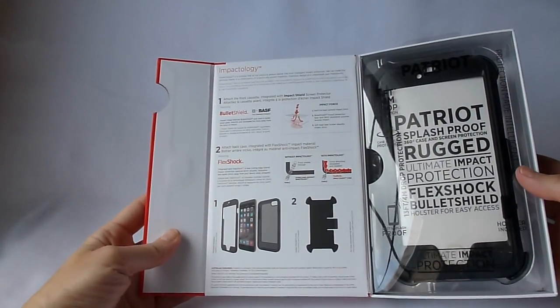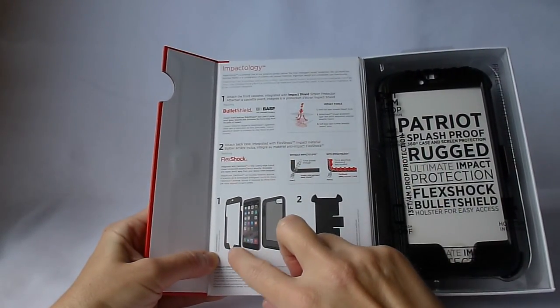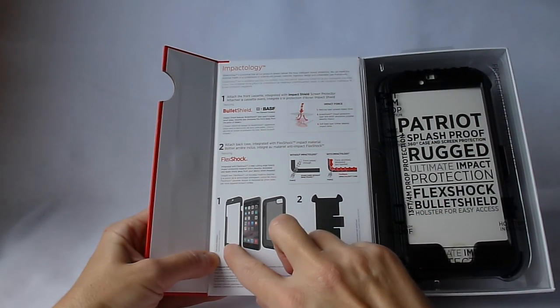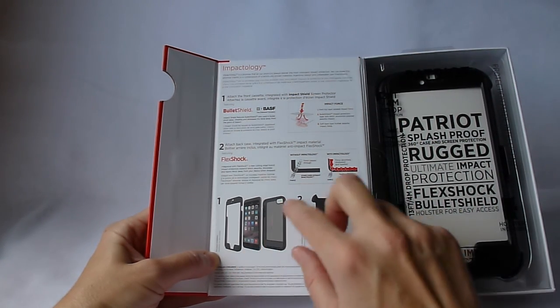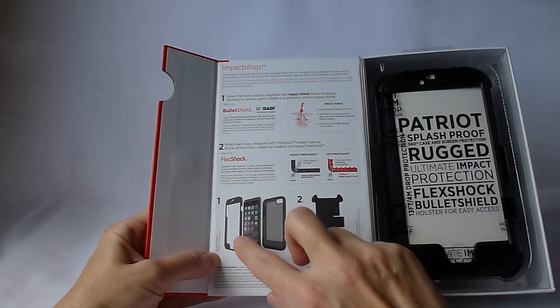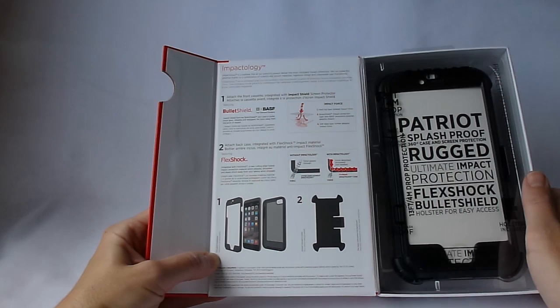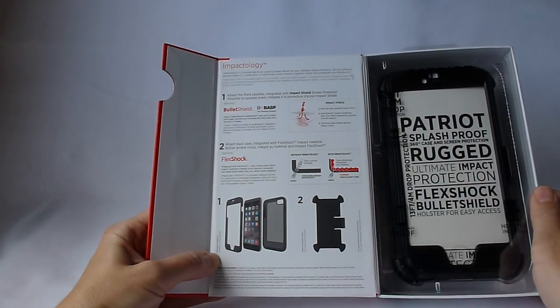Looking at this here, it is a two-piece case. Basically you have a front section, which they refer to as the cassette, that goes over the phone and basically is providing the screen protection. And then you put the back piece on over this whole front cassette thing and then you have one coherent unit. And then of course you also have your holster.